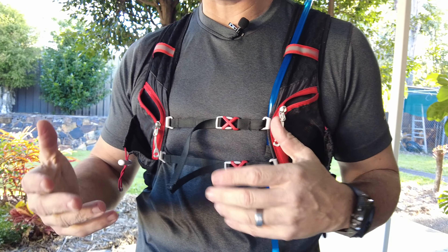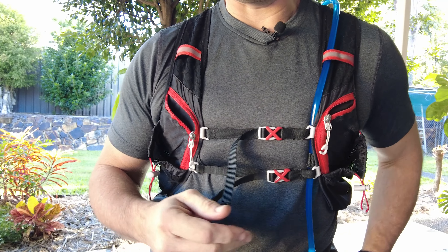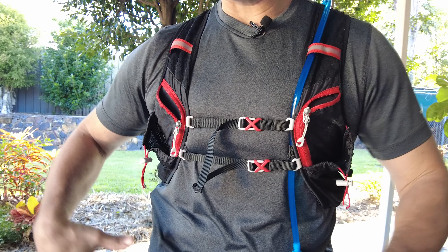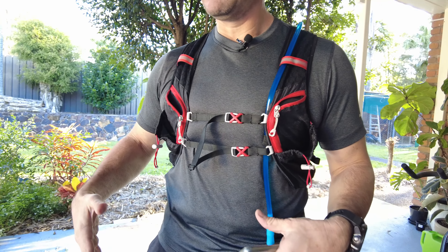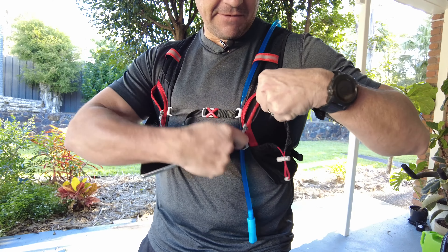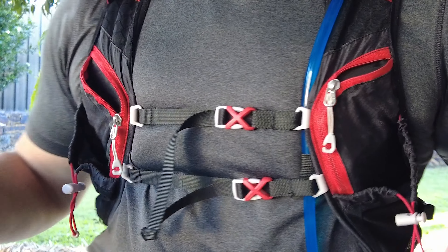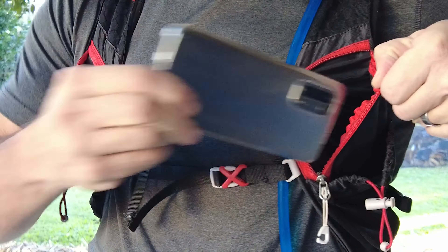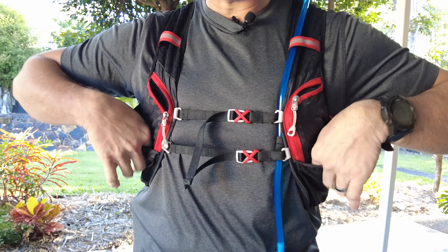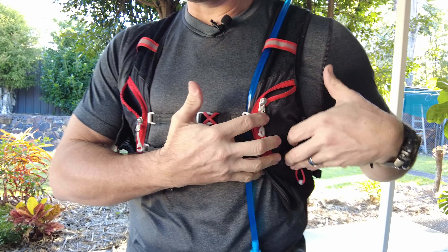A lot of places where I go I take photos or do quick filming for YouTube videos, so I need quick access to my phone. I don't like running with it around my waist or in my pockets due to the type of clothing I wear. This vest is exceptionally great for my phone — I've got quick access to it right there. In the pockets you can also keep your keys, snacks, muesli bars, whatever you want.